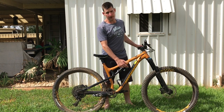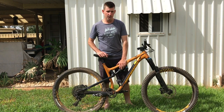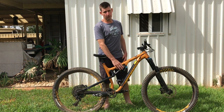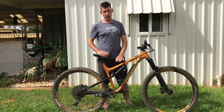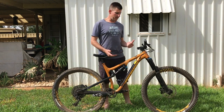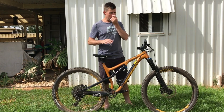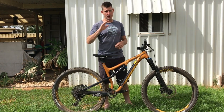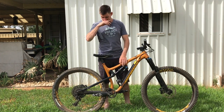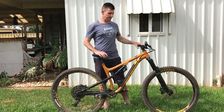The rear shock is a DPX2 Performance — no independent low-speed compression. I played with the volume spacers: taking the 0.4 spacer out made the bike super supple and fun but it went in and out of its travel a bit much. If you want to go fast, you want the spacer in — the 0.4 felt good, 0.6 would probably be even better but it'd come at a cost.